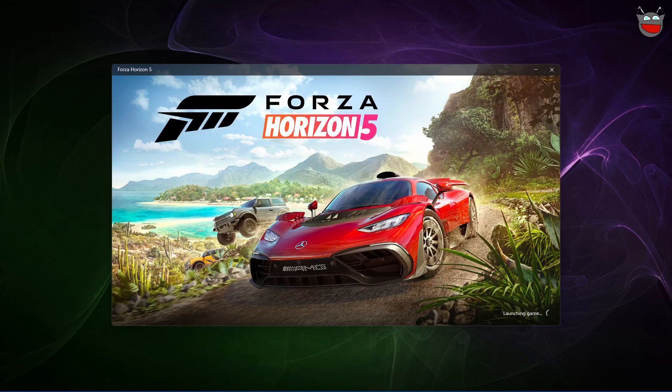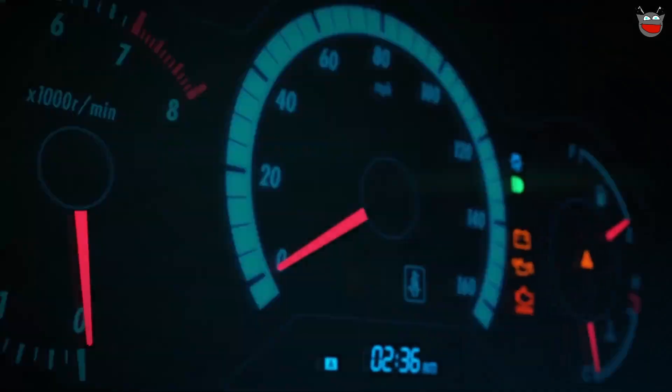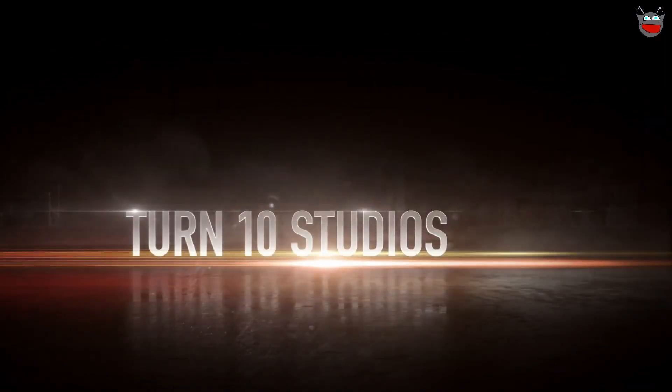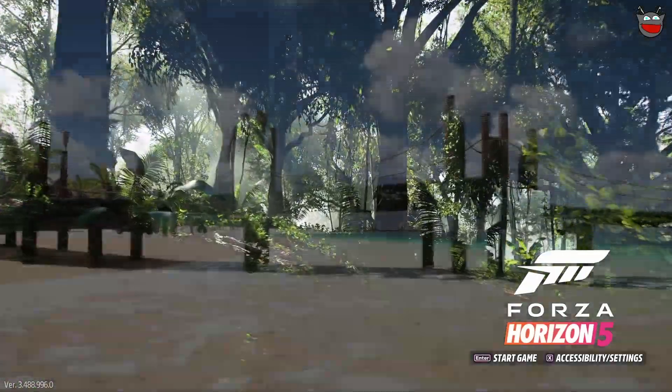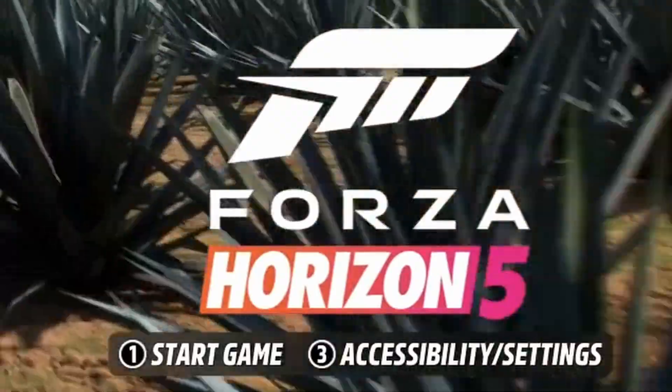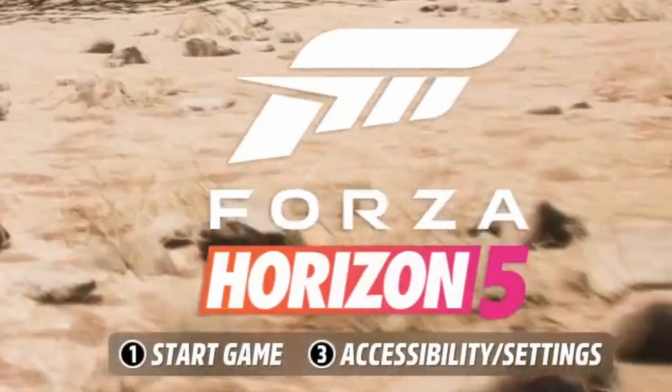Just give it a second — I'm going to fast forward this. Okay. Now, if you have this bound correctly and you move your wheel, see that at the bottom? Start game is number one, and access/exit. Accessibility settings is number three. That's good stuff.